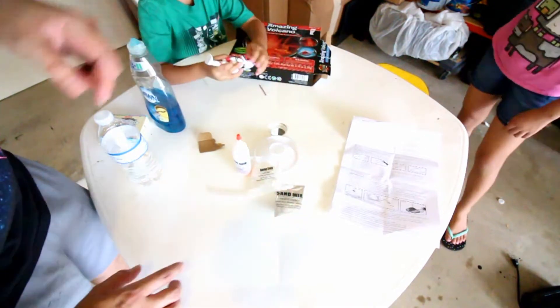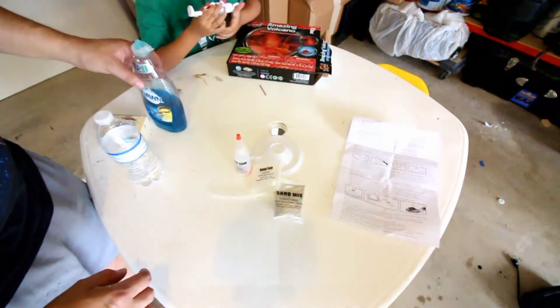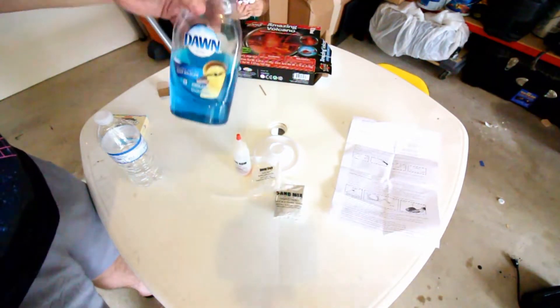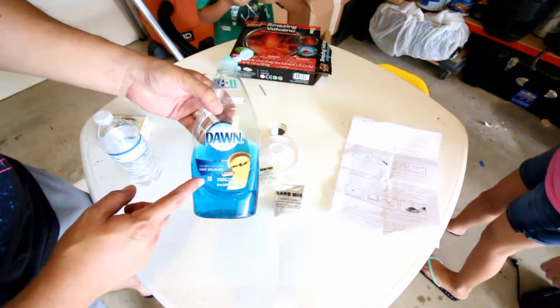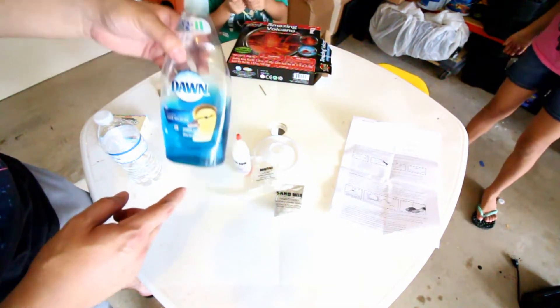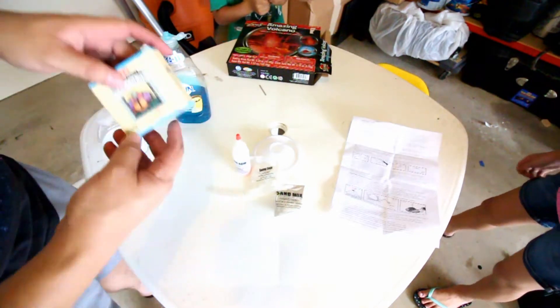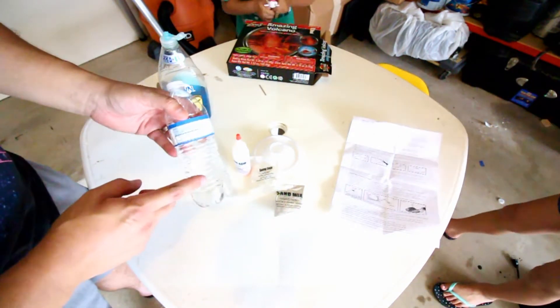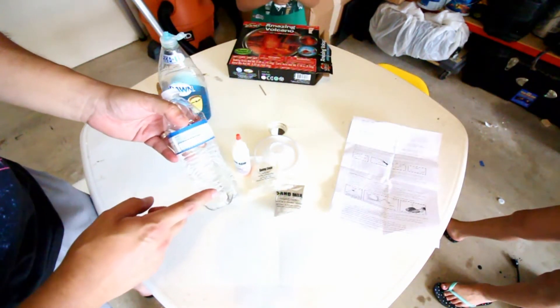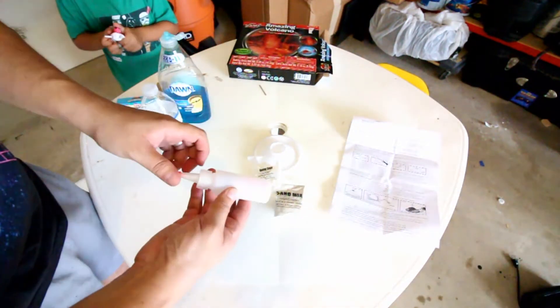He got the baking soda for his birthday, and then we got the citric acid mix. So essentially this is what you get in the box. Additional ingredients that are suggested: Dawn dish soap with the duck on it, so we can wash the dishes afterwards, food coloring so we can color some food. And it's not in the instructions, but you're going to need water - this is important because without the water you just have powder in here.